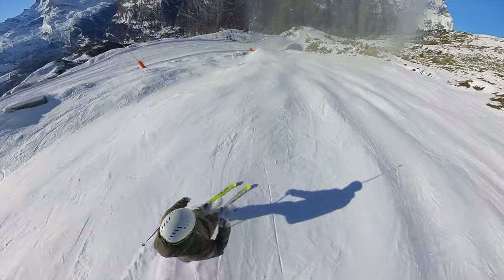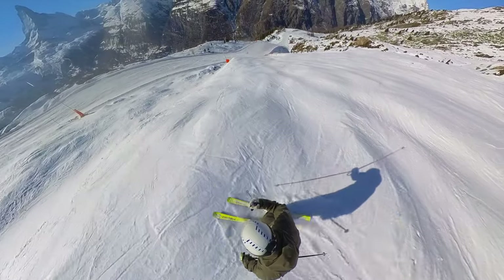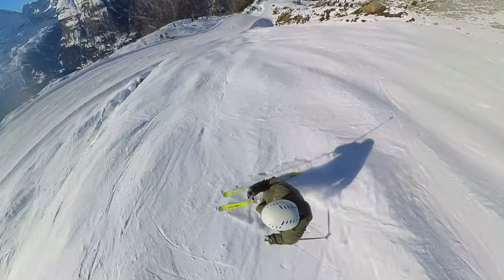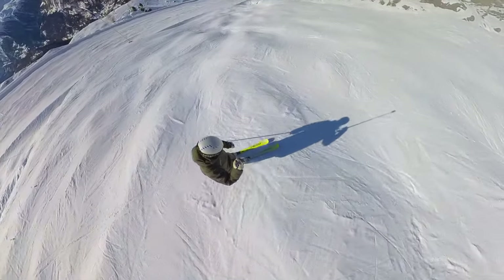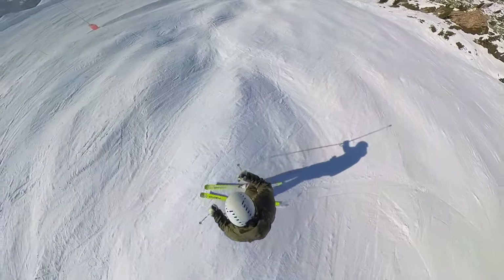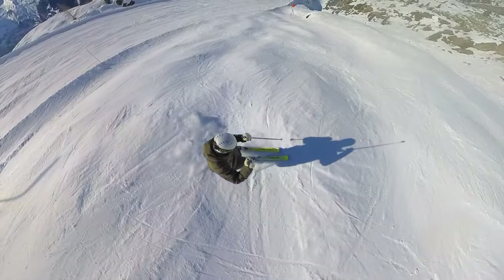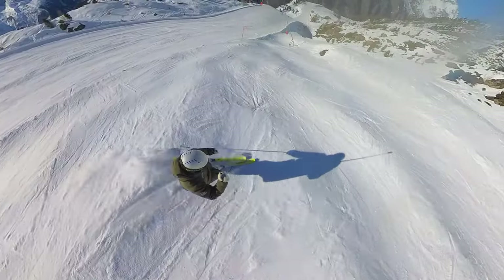It doesn't matter if you have a little bit of a slide — sliding up on one foot and down on the other is fine, or if you're carving in and trying to carve out, the same thing goes: up on one foot and down on the other. The faster I go through them, I might need to bend my legs a little bit as I go up one and then extend as I go down the other.